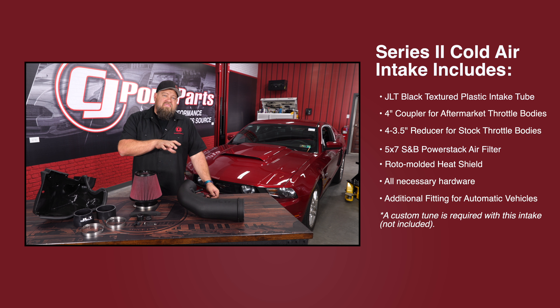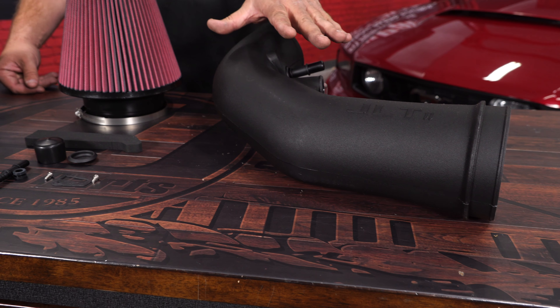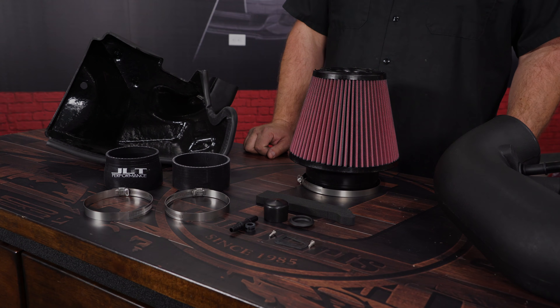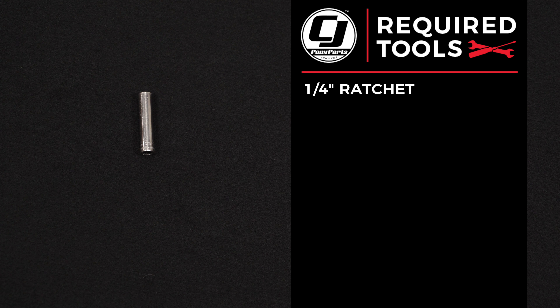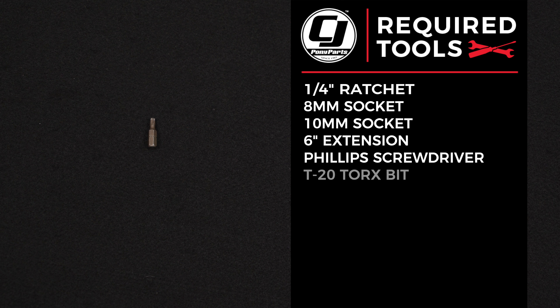Because of the size difference of the air tube versus your stock intake, you will need a tune when running this kit. JLT provides everything necessary for installation including the molded air tube, this massive reusable air filter, the air box, and all necessary hardware. For this installation you need a quarter inch ratchet, eight millimeter socket, ten millimeter socket, six inch extension, Phillips screwdriver, and a T20 Torx bit.